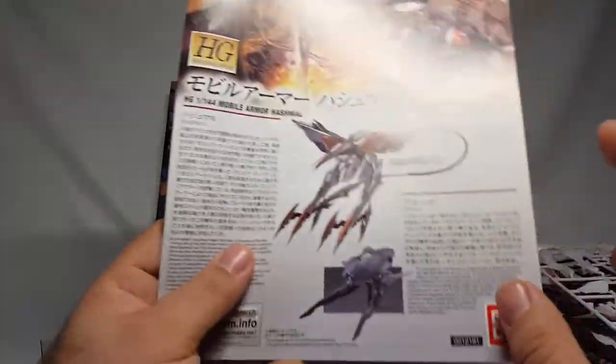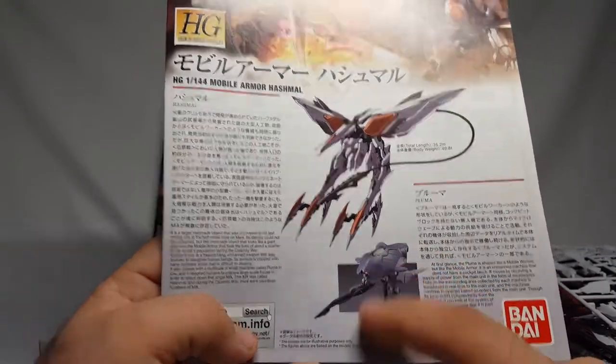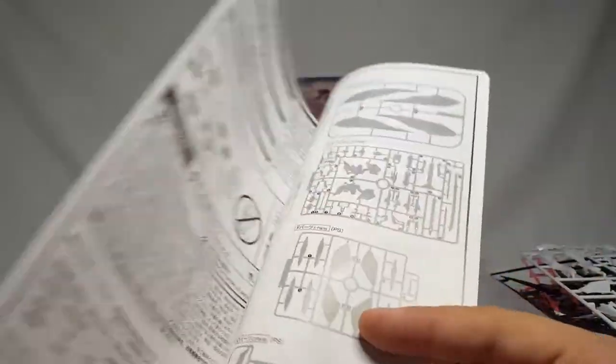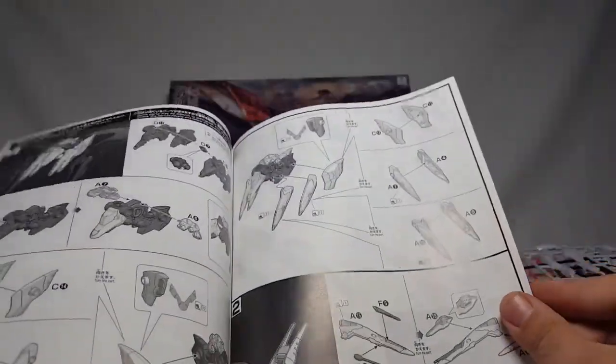I find it funny that they used a picture of the actual kit on one page, but then on another they used the animation model. That's pretty funny. And it's huge - we saw it in the series, but it's funny that this kit kind of gave it away. We didn't know exactly what it was going to be.